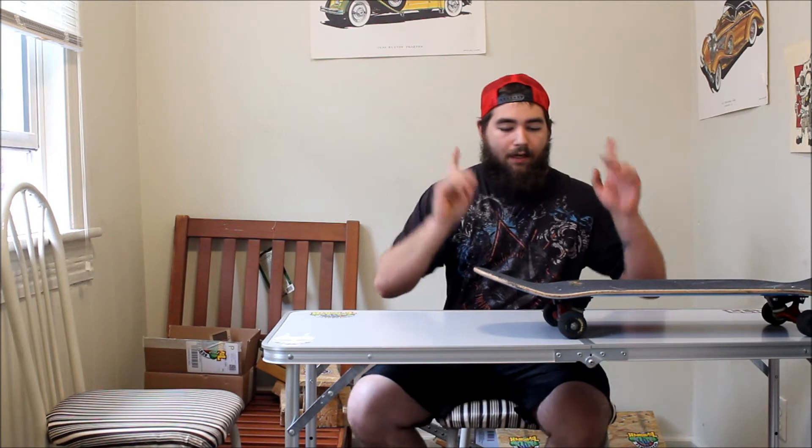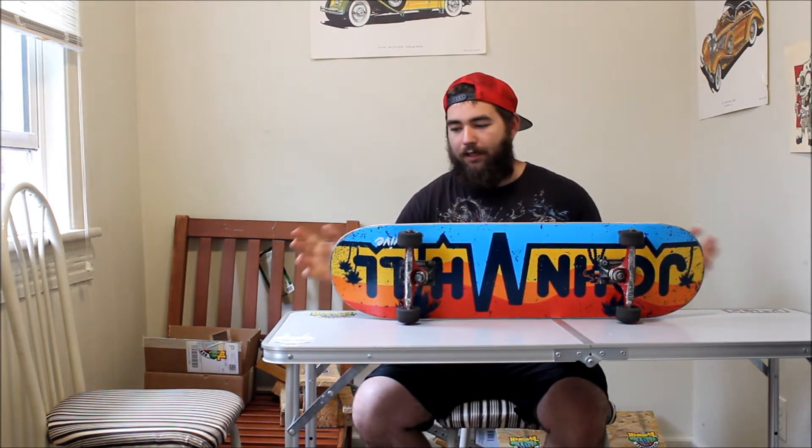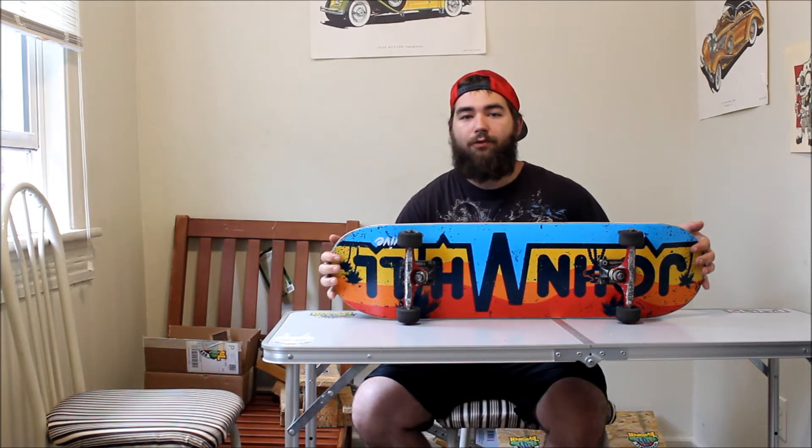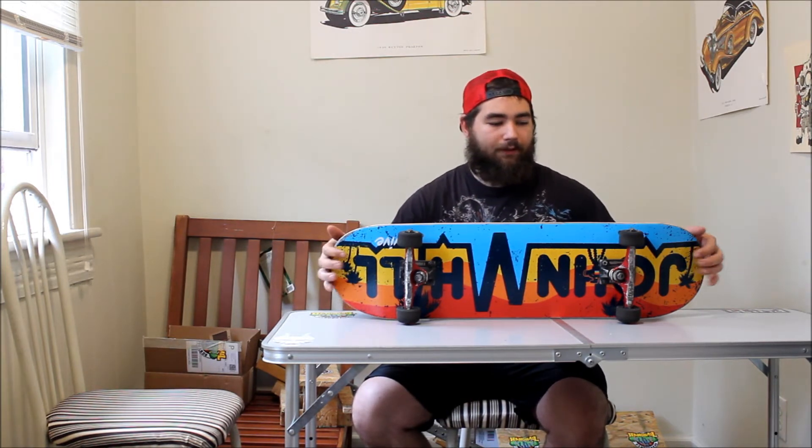Today's video — I'm not going to do a setup video. I already set up the board, actually. The newest board I set up is John Hill's Pro Model. I'm just going to go through my setup quick instead of actually setting it up because I set it up four days ago, something like that.